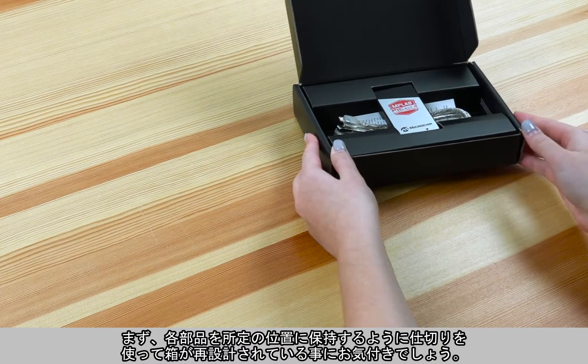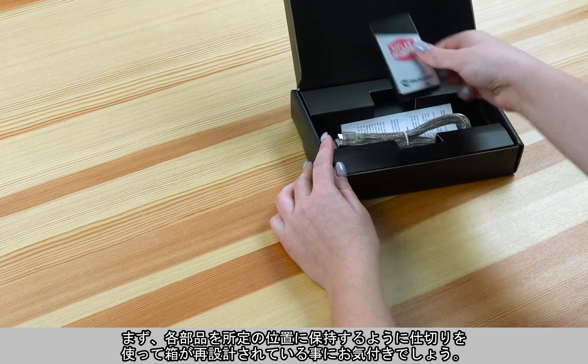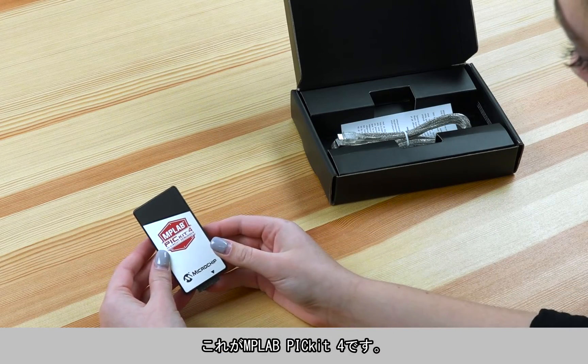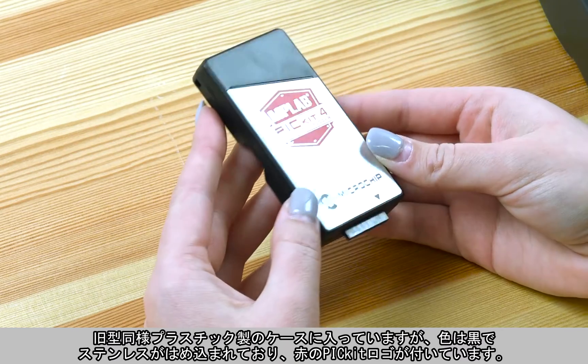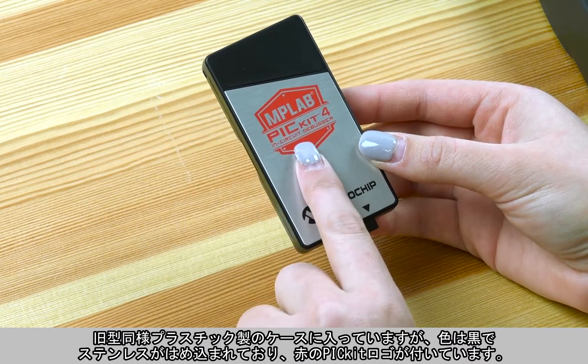First of all, you'll notice that the box has been redesigned with inserts to hold different components in place. Here is the MPLAB PICkit 4. As you can see, it still comes in a plastic case, but it's black with a stainless insert and a red PICkit logo on top.